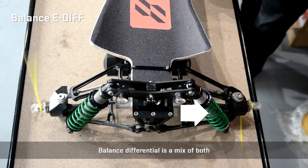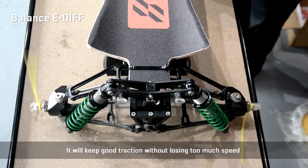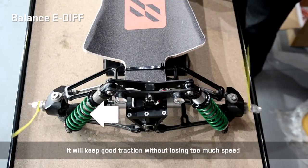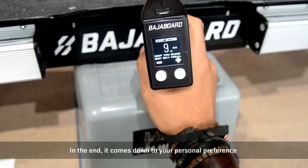A mixed differential is a combination of both — it will reduce some speed to the inner wheels and add some speed to the outer wheels. It will keep good traction without losing too much speed. In the end, it comes down to your personal preference.